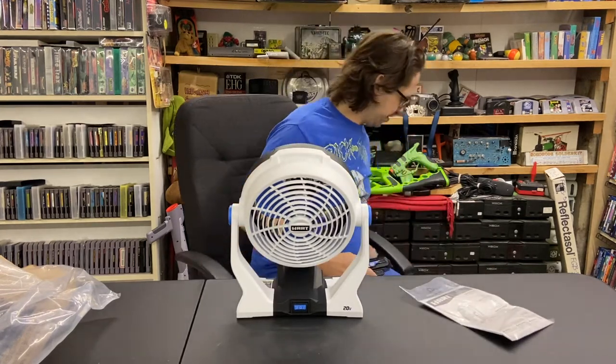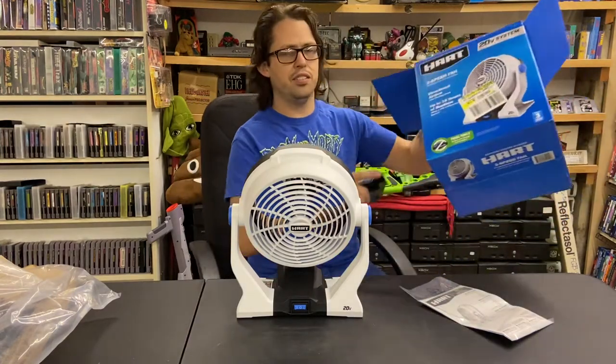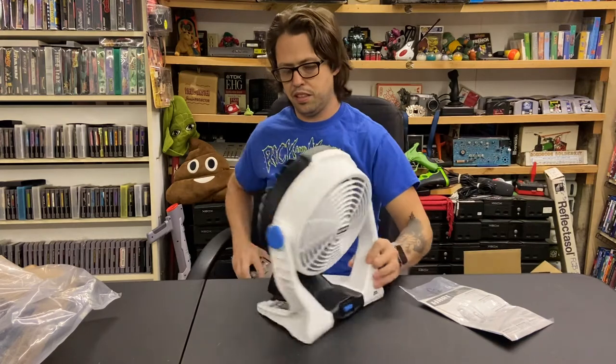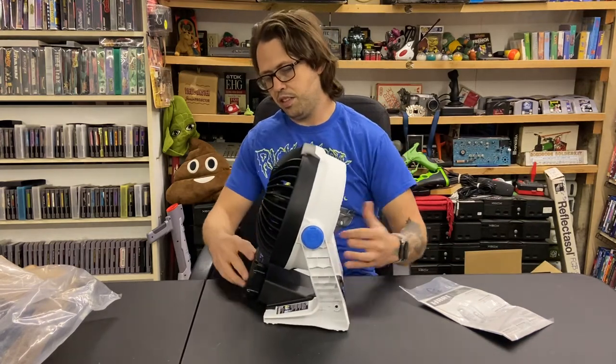This obviously doesn't come with a battery, so make sure you watch out for that — it's tool only. But it is nice to be able to use the same batteries for tons of stuff.